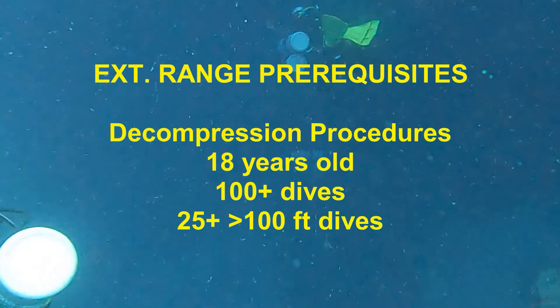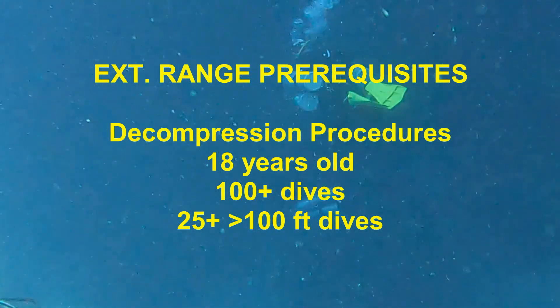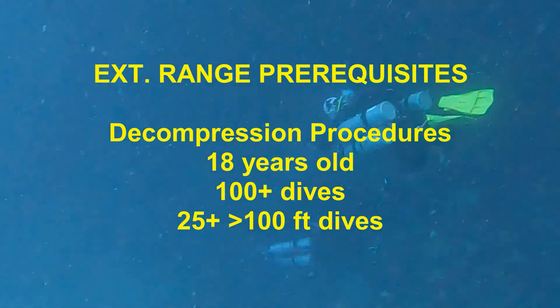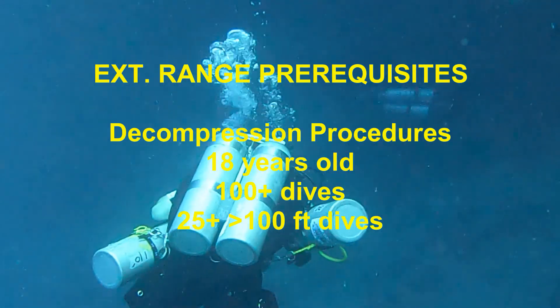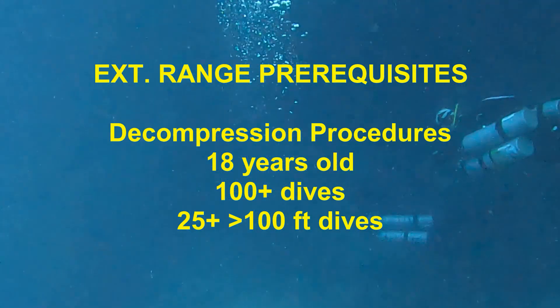The Extended Range prerequisites include decompression procedures. The diver must also be 18 years old, and must have a minimum of 100 dives, with at least 25 of those dives at depths greater than 100 feet.